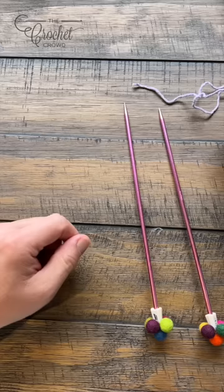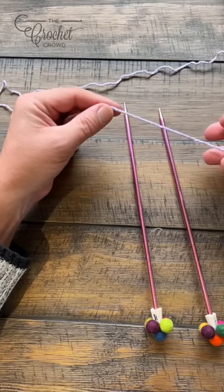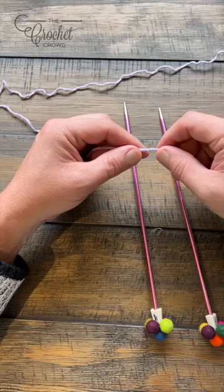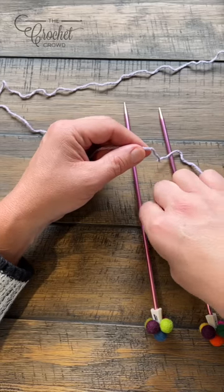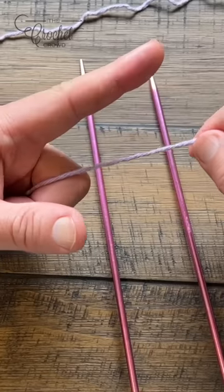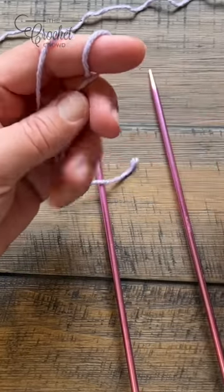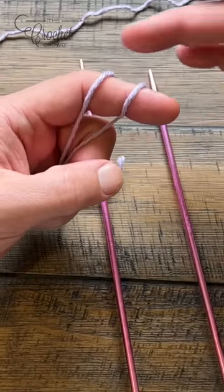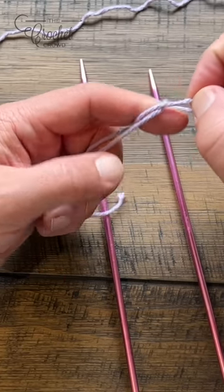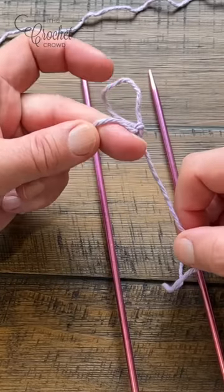We're going to create a slip knot to begin. A slip knot is the starting knot — keep it a little bit of a longer tail so that you can use a tapestry needle to hide the ends later. So let's point our finger and wrap around your finger twice, just like that, and then take the back over the front and then take the new back and go over to the finger. There's your slip knot to begin.